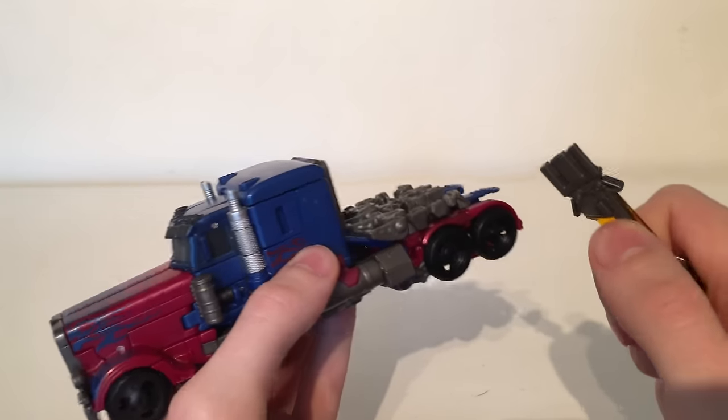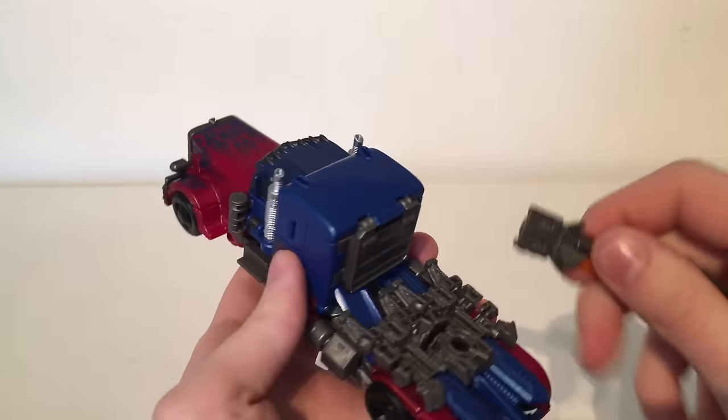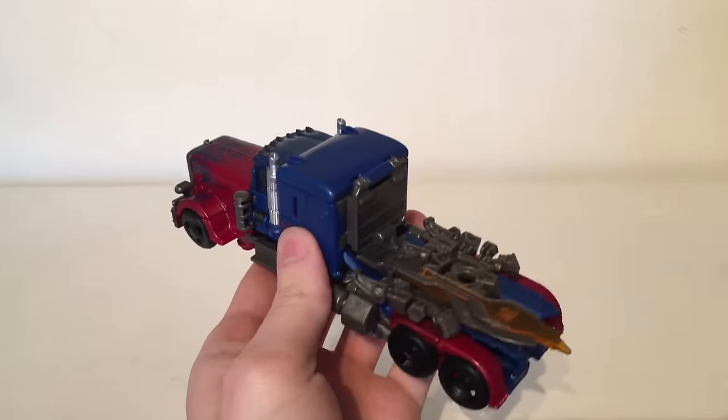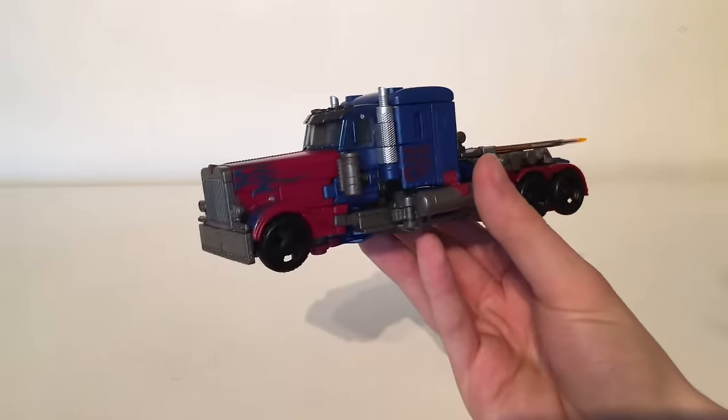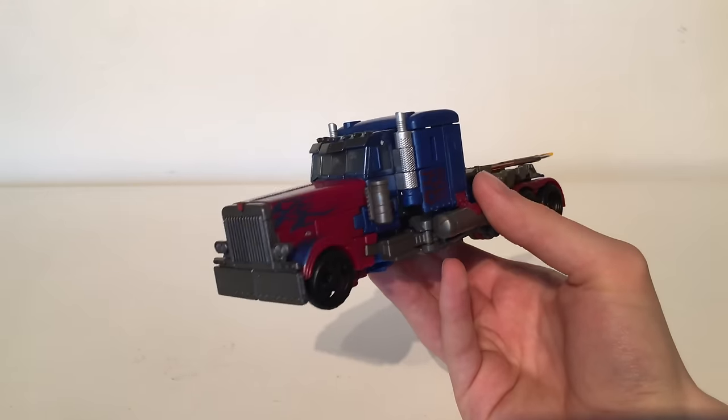Turning to weapon storage, those same tabs that we saw in robot mode you can plug them into the back sections of the truck, and the same applies for the other sword. It's not the best incorporation of weapon storage, however it is still nice that they did include some form of weapon storage.